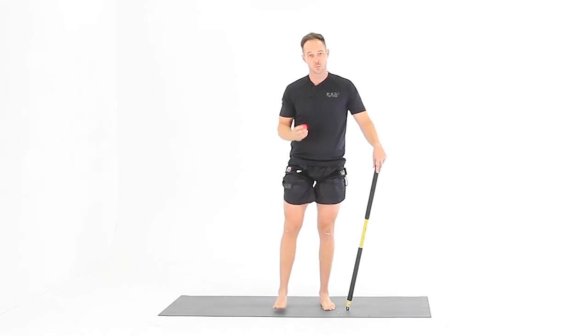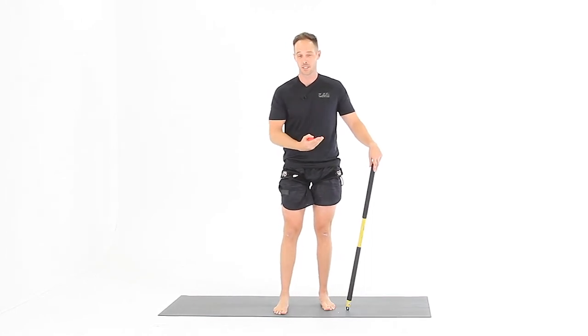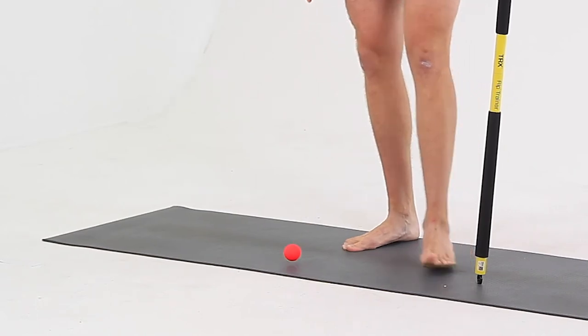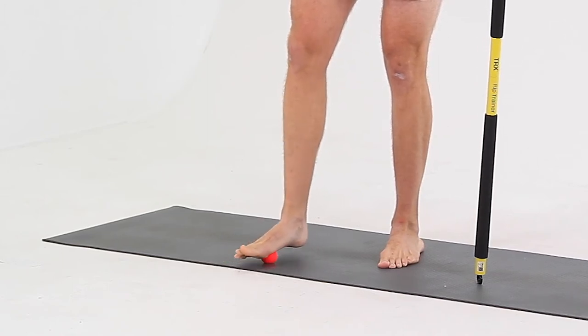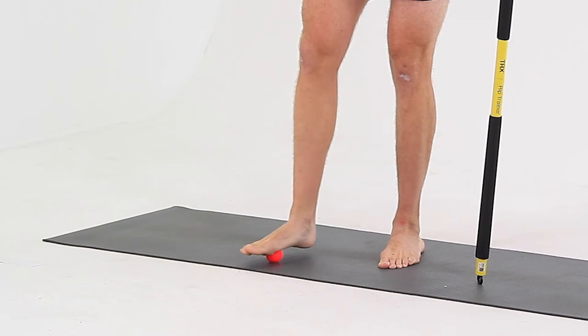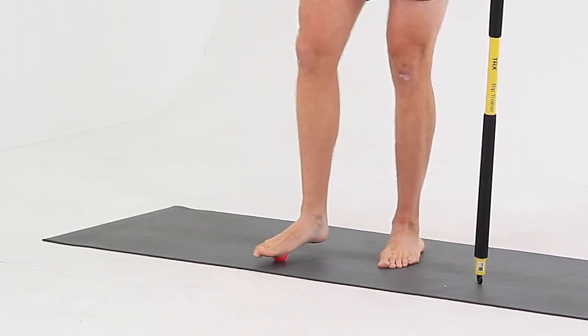Put as much pressure on that ball and roll it around on the bottom of your foot between your big toe, your pinky toe, and your heel. Place the ball on the floor, use something for balance, and put as much weight on that ball as you can while you roll it around and give yourself a nice little foot massage, focusing on the triangle from your big toe to the pinky toe to the heel.